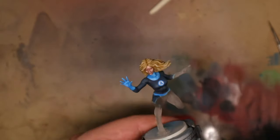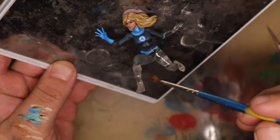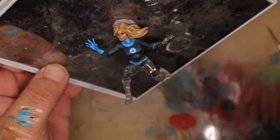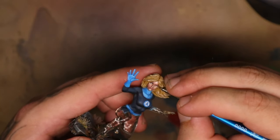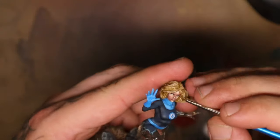I then used the resin from the vat and painted a very thin layer over the clear parts of the model, curing it to make it look ultra translucent. A couple of finishing touches and I called it good.